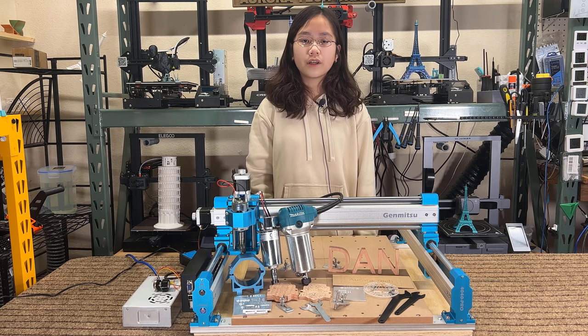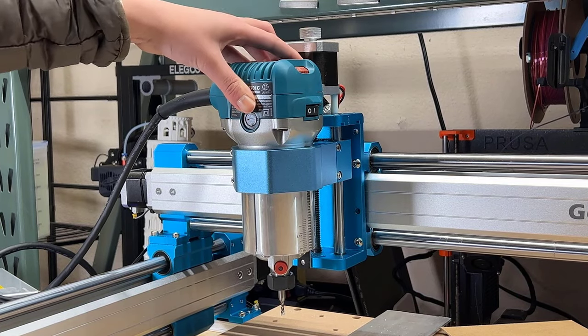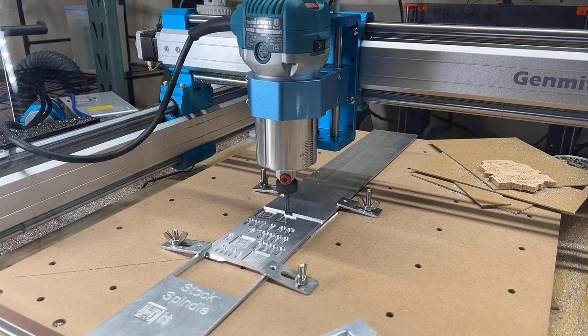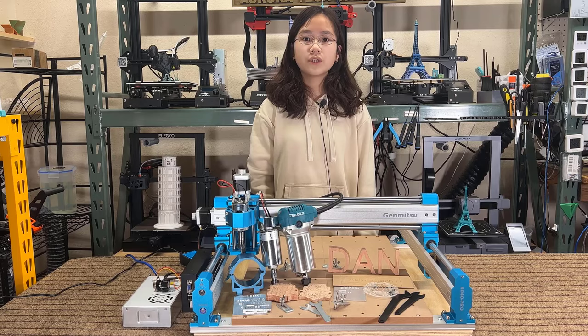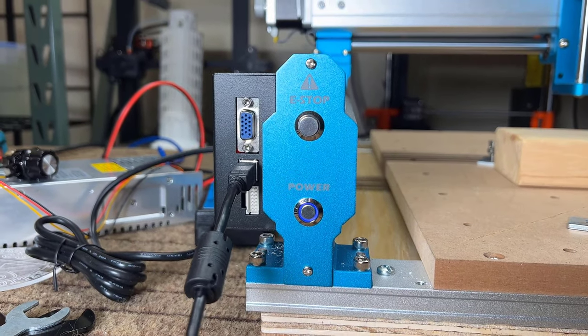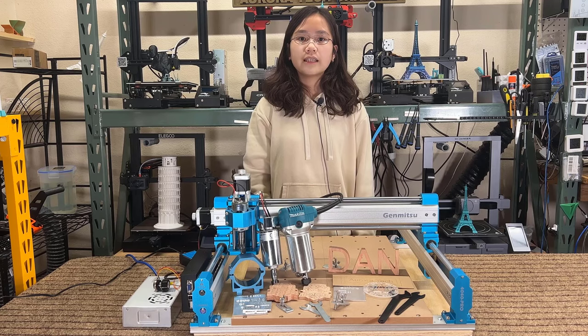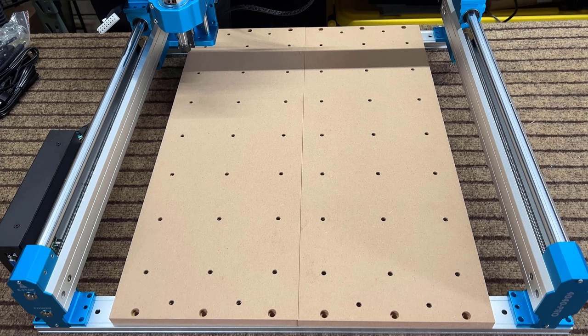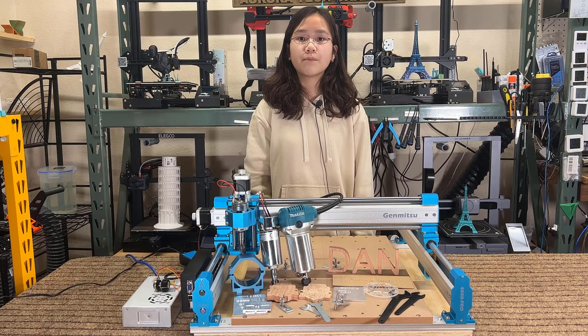Now for the cons. First, the X and Y-axis use dual 16mm steel linear rods which are rigid, but the Z-axis only uses 10mm rods. This may not be good enough to support a heavy wood router. It still works, but if the Z-axis also used 16mm rods, I am sure I could push the speed even further. Second, the emergency button is the exact same as the power button. When you need to stop the machine right away if something goes wrong, it may not be as effective as a classic emergency button. Third, the MDF spoil board is made up of two pieces. If it used a thicker one-piece board instead, it would allow for more aggressive step-downs and would hold the stock much tighter.